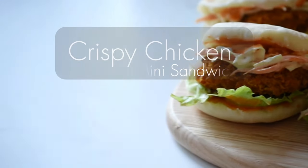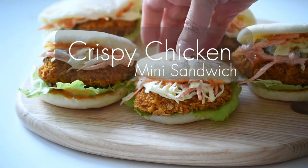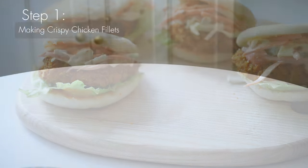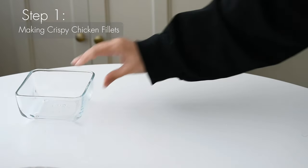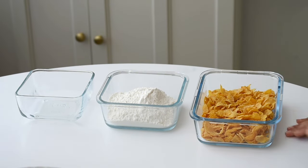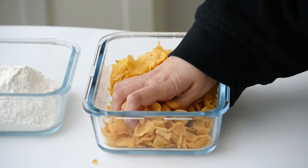Hello everybody! Welcome back to my channel. Today I'm thrilled to share with you a mouth-watering recipe that's sure to become a favorite: crispy chicken mini sandwiches. These sandwiches are made of homemade bread, creamy coleslaw, and spicy cornflakes fried chicken, all packed into one irresistible bite.